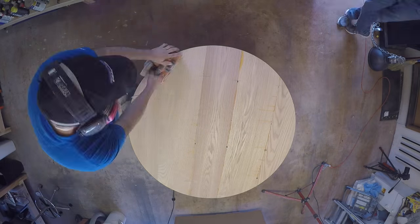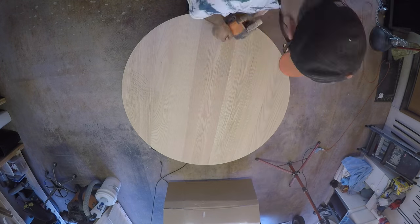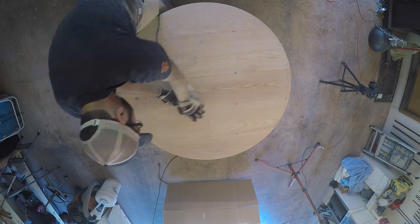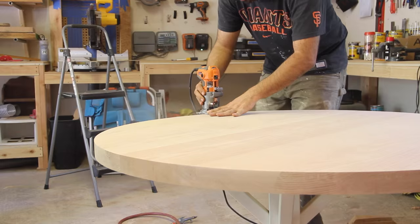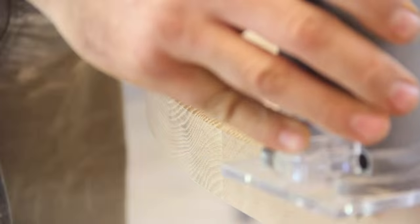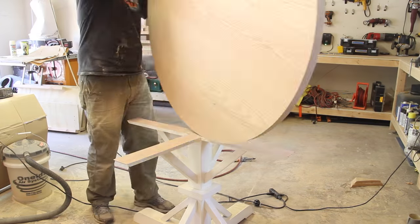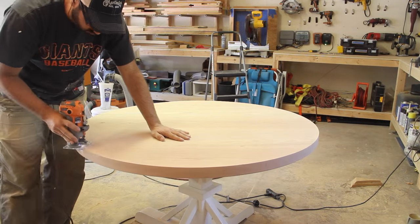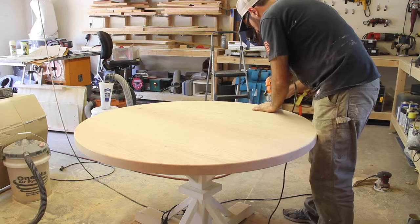Since I don't own a 50-inch drum sander it was time to bust out the belt sander for several hours of sanding. I sanded both the top and bottom as well as the edge. Once the top was rough sanded down to 80 grit I used the router again, this time with a quarter-inch round-over bit. I tested the bit on a piece of scrap wood before bringing it to the top, then slowly moved around the top, flipping it to get to the other side.